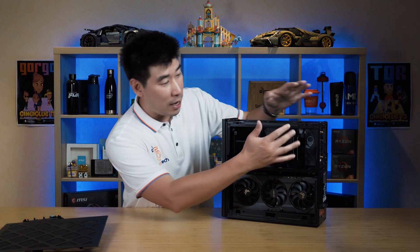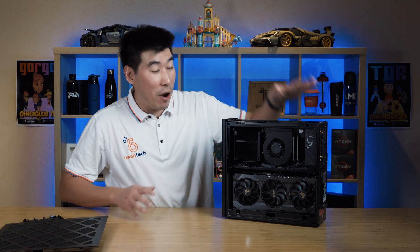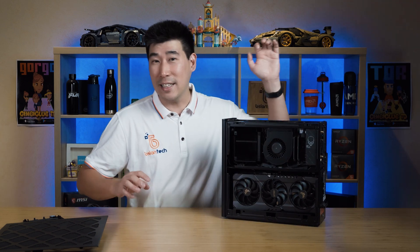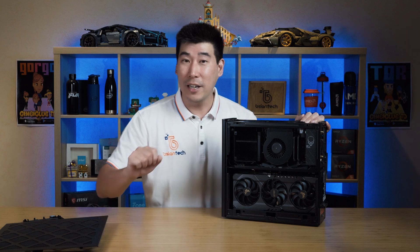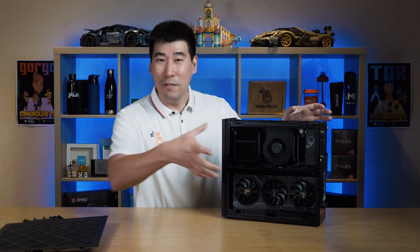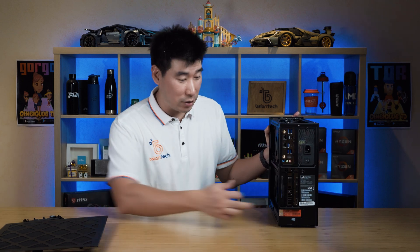The GPU installed is the NVIDIA GeForce RTX 3080 Ti — a really powerful card. Above it is the compute unit, which contains the processor, memory, and storage — the unit you swap in and out. Behind that is the power supply, which is 750 watts. Now the next question is: can you fit an RTX 40-series card? The answer is yes and no — it really depends on the physical dimensions of different RTX 40-series brands. The 30-series card uses two PCI slots.